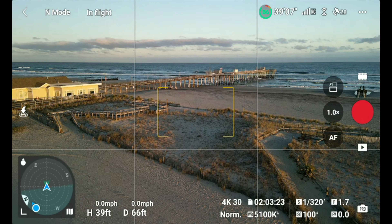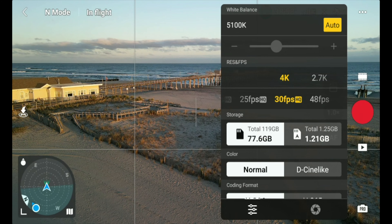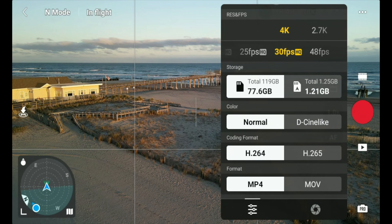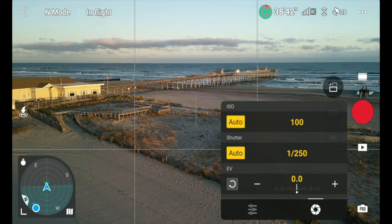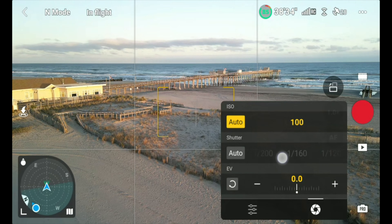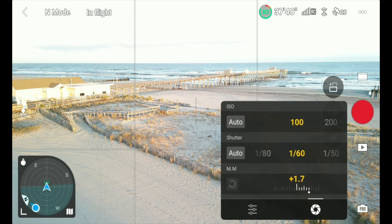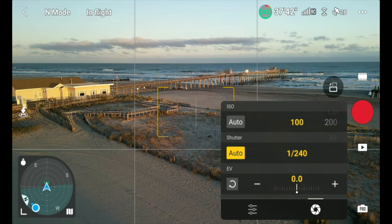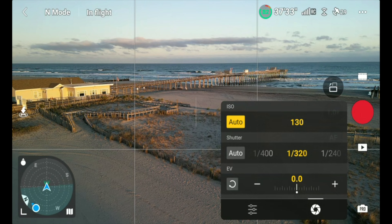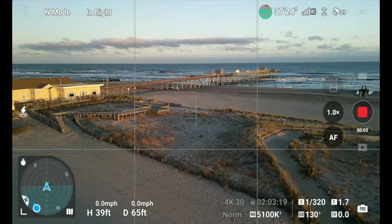Now the ISO/shutter priority feature — let's go into pro mode. Go to normal H.264 for basic stuff. In shutter mode, say I'm shooting 4K 30fps and I want to maintain my shutter speed. In the new firmware you can go either shutter or ISO priority. Let's put ISO on auto, then lock the shutter in — now the shutter stays fixed and only the ISO will change as you fly along.